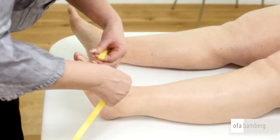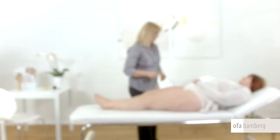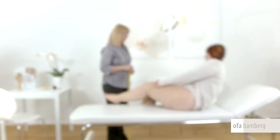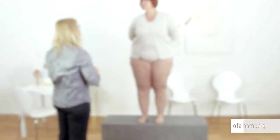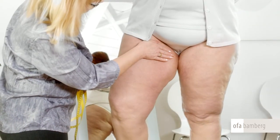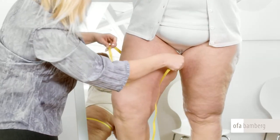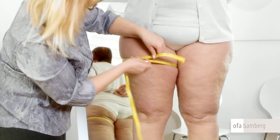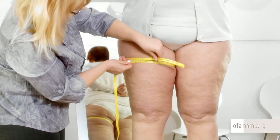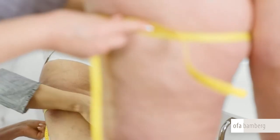If the other leg requires a stocking, begin measuring that leg. To measure points G to T, the patient should preferably be standing on a slightly raised level. Point G is located at the widest part of the upper thigh below the gluteal fold. If it is an AG stocking with grip top, you should, when measuring the circumference, check the exact height of the measuring tape so that the grip top cannot fold over later.